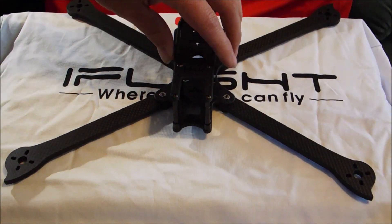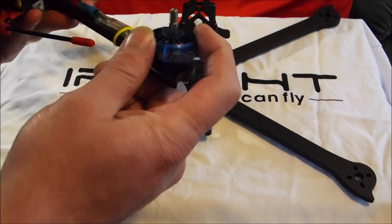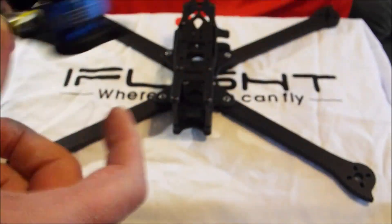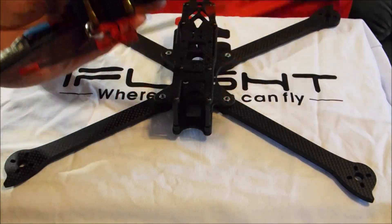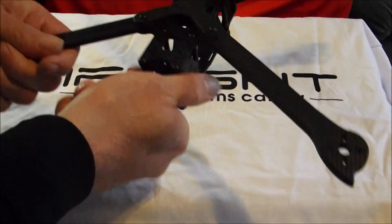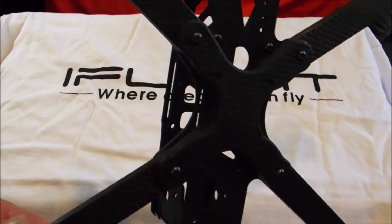This frame is an absolute beast. I don't expect to have any issues. I've got one here with some 2407 1600KV Zing motors that I'm testing, got my GPS on there, R9 mini receiver, and I'm just waiting on a flight controller for that one. So that's the XL8V3 — a really nice solid 8 inch frame.